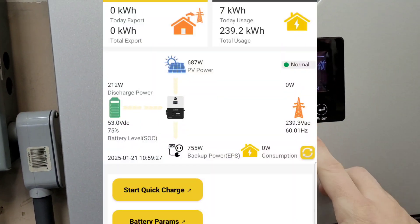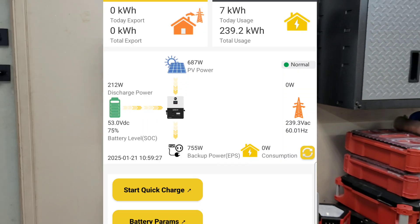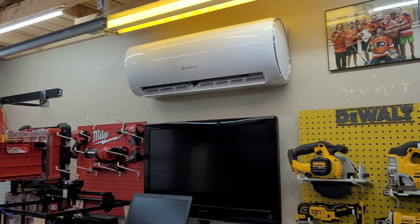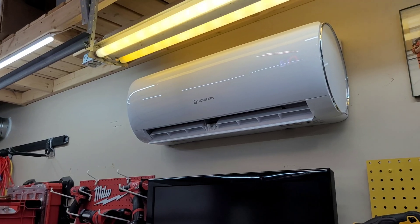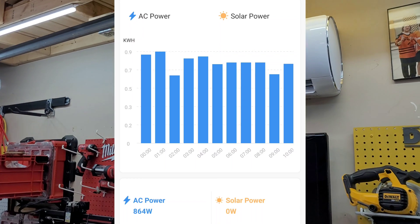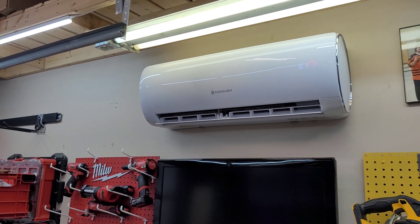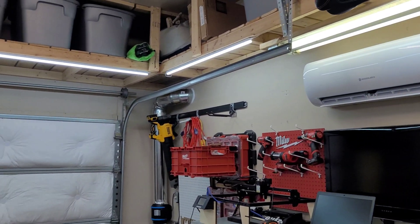Starting off in the garage — the 6000 XP is making around 680 watts right now. It's just after 9:30 in the morning, the sun is just coming up and we're starting to recharge the battery. I had it running all night running the Eco Solaris heat pump. It struggled a little last night — we hit minus 22 degrees Celsius, about minus 5 Fahrenheit. It was running all night at around 900 to 1000 watts and kept the garage around 50 to 52 degrees. I had it set for 61 — it's just too cold, and the garage is not insulated very well.